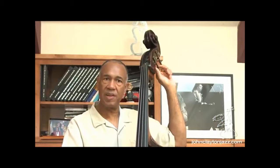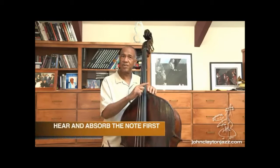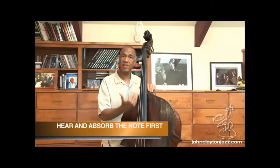Try it again. Now I'm going to just adjust until I get them close. Once again. So that's pretty close. So again, the process is: hear the note first, get it in your body, get it in your ear, and then play the string that you're trying to tune. Let's try the D and see if we can get that.